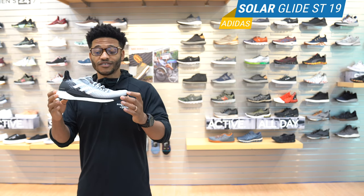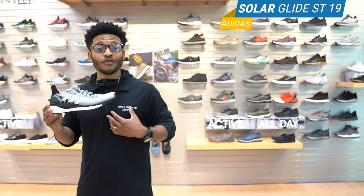This is the Solar Glide ST from Adidas. Make sure and take advantage of it. I'm Theo — I'll see you on the road.